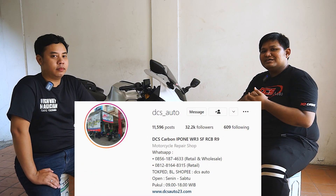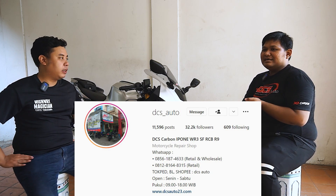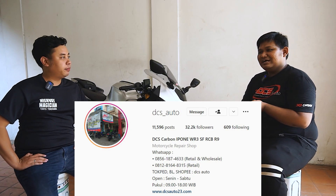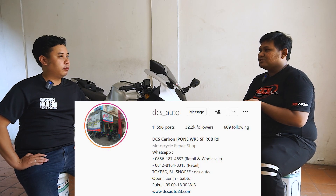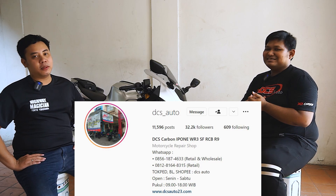Semuanya sudah available ya Mas? Sudah. Belinya bisa di mana? Apakah DCS Carbon ada online shop-nya? Untuk order bisa langsung ke Direct WA, ada marketing kami. Di Instagram nomornya ada. Nanti nomornya ada juga di video atau di deskripsi. Atau di marketplace kami — ada di Tokopedia, Bukalapak, sama Shopee. Namanya DCS Auto.